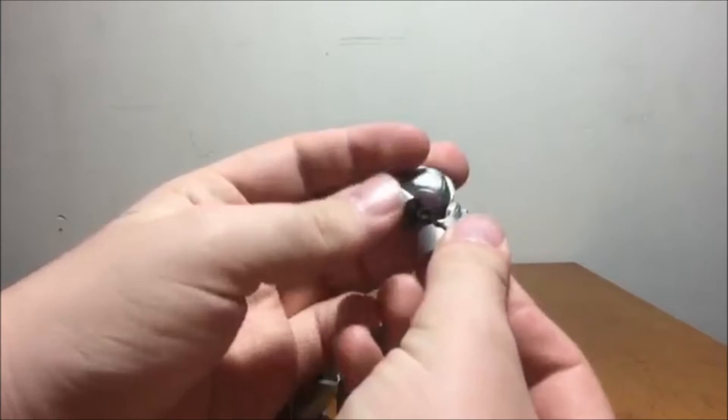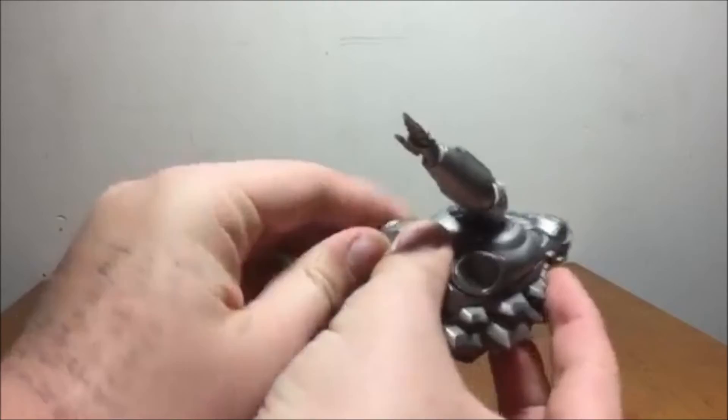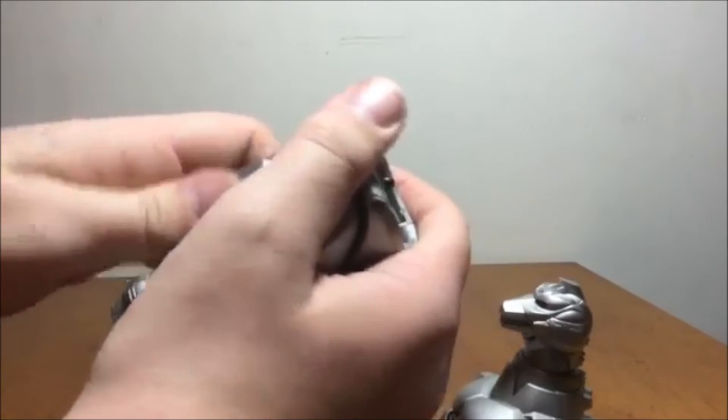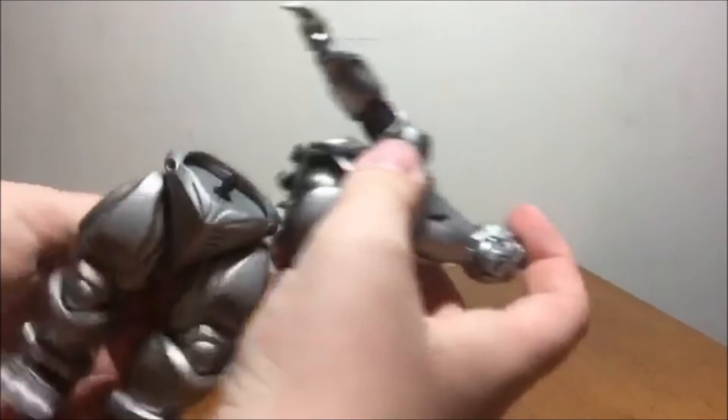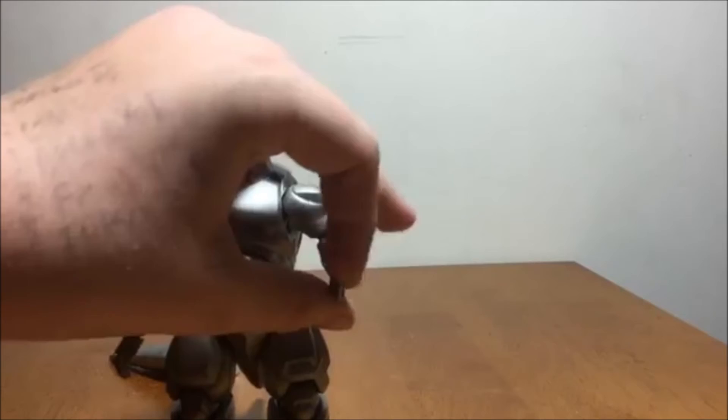I hate putting him in flying form — I really do — because you have to break apart your figure to do it. I just keep him in standard mode because I don't like breaking apart my figures. Imagine pulling this apart, you break the ball joint, you're screwed. So I put everything back exactly the same way. I'm going to leave him with the little finger missiles because I just think that's cool.